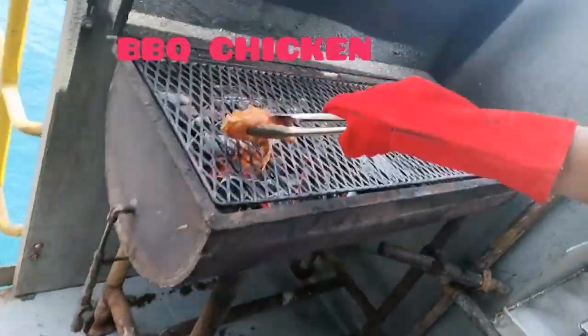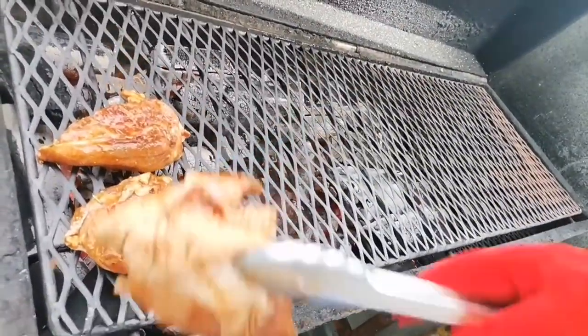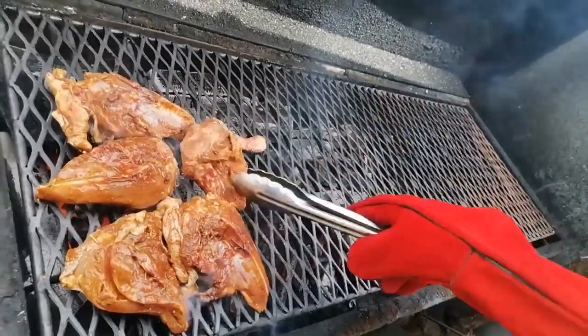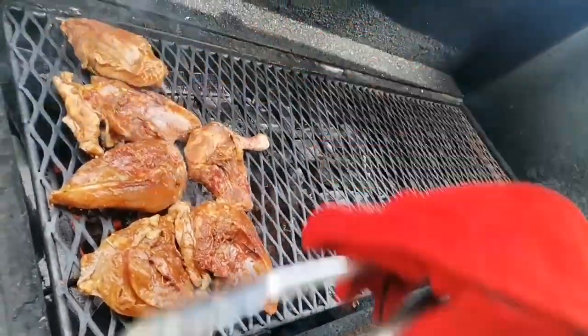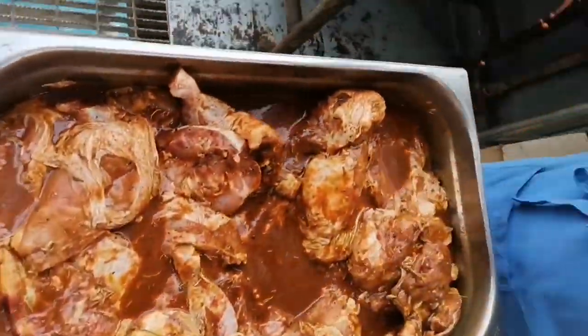So that's chicken ready. We start cooking chicken right now. As you guys can see, we just started taking each piece of chicken and keeping it. Give it some good time to cook. Should be fine. I can get some good smell right now. Smells yummy, nice and smoky.